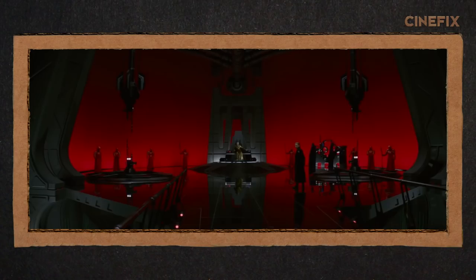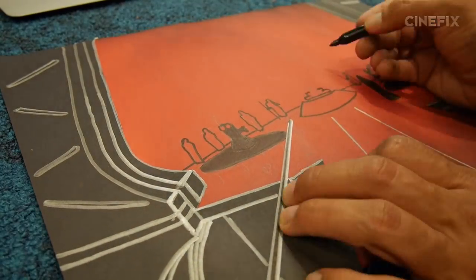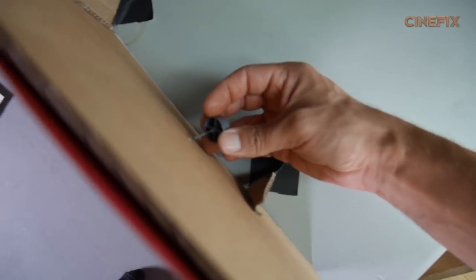There's one shot where you see Snoke sitting down in his imperial throne room. I decided to draw that out two-dimensionally, but one guy turns his head over to Snoke. So I cut the head off of a G.I. Joe and stuck it through a hole in the cardboard. On the other side, I was able to move his head around.